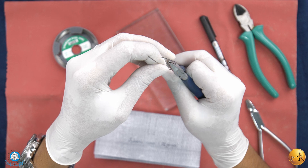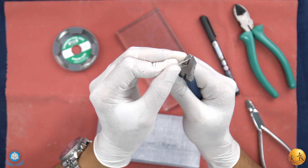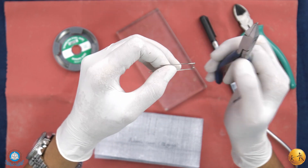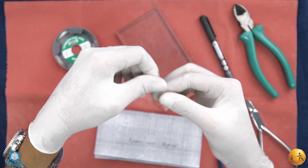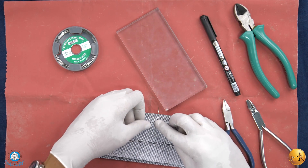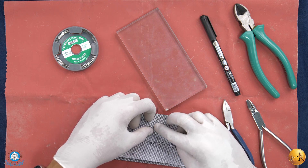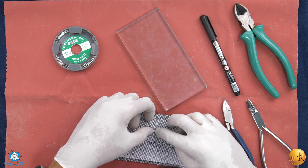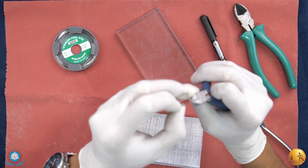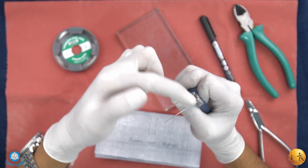Once this is done, decrease the width of the arrowhead. Both arrowheads are almost ready. Check the arrowheads on the outline provided and straighten both end sections.